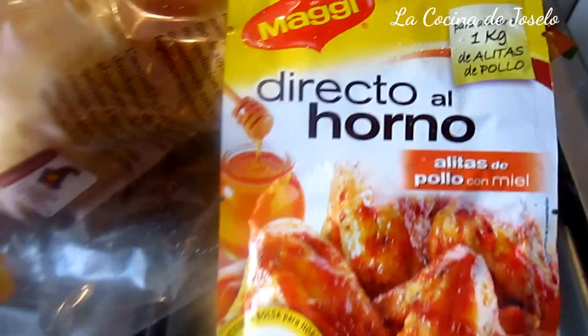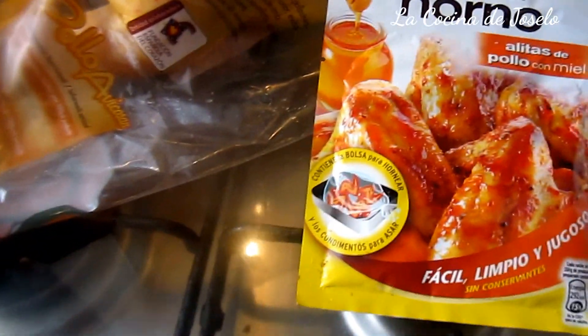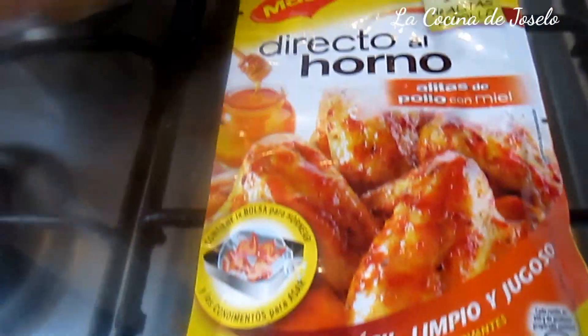Muy buenos días amigos y amigas de este nuestro canal en YouTube, La Cocina de José. Tengo aparcada la parte de las hornillas hace algunos días ya y estoy usando básicamente el horno. A veces tenemos que descansar en la parte alta de la cocina, pero podemos aprovechar la parte baja. Algunos me entenderán.